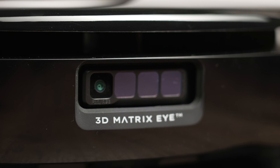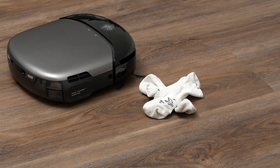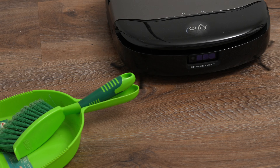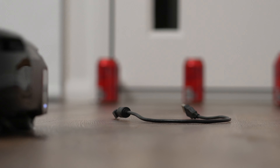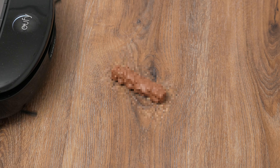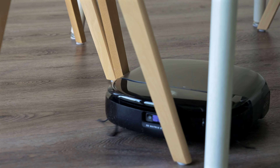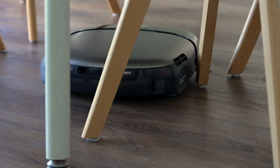For obstacle avoidance, the S1 Pro features a 3D Matrix Eye setup which uses binocular infrared cameras to observe the contours of obstacles from multiple angles and generates a 3D model with millimetre accuracy. In testing you can see just how well it recognised and avoided the obstacles — even a single thin cable on the floor was avoided. In actual real-world cleaning, this seems to be the most gentle robot vacuum I've tested, getting right up close to everything to clean thoroughly. And because the sensor array uses infrared light, it works just as well in the dark too.